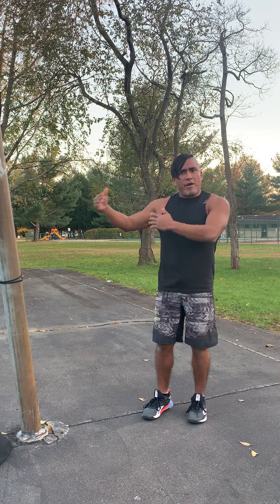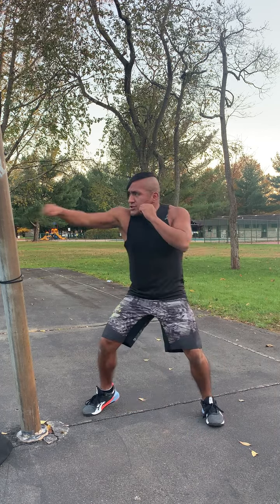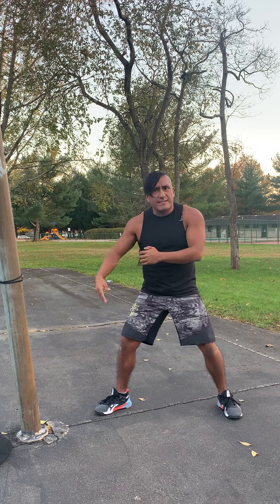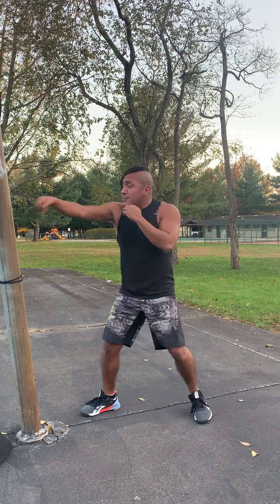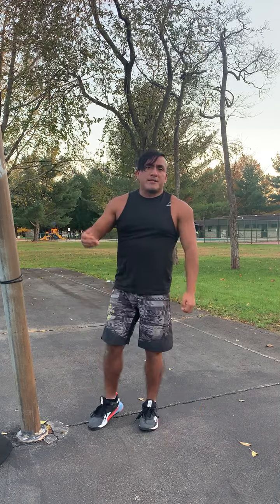One thing to remember is our range we have with our opponents. We have our jab and we use our jab to keep our opponents away from us as a line of defense, but also we use it to find our distance and create opportunities to close the distance to throw those power punches.